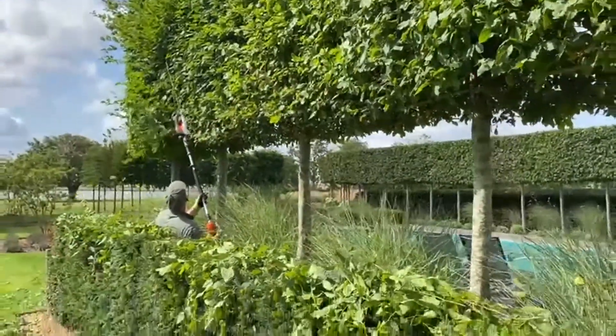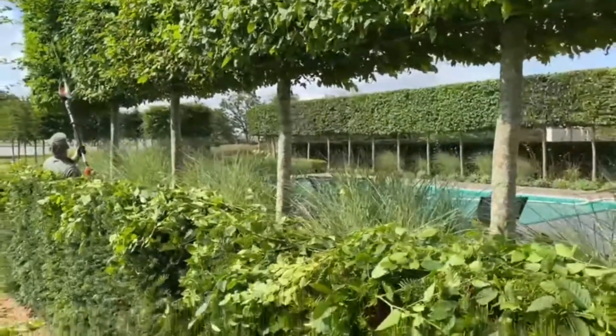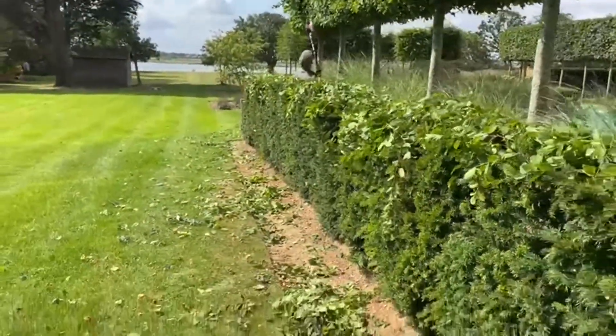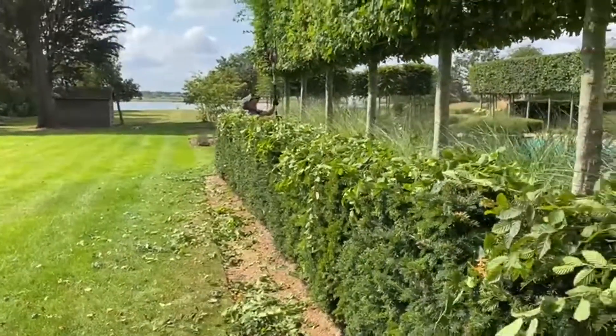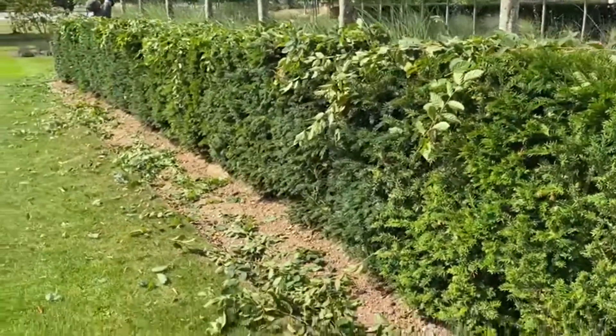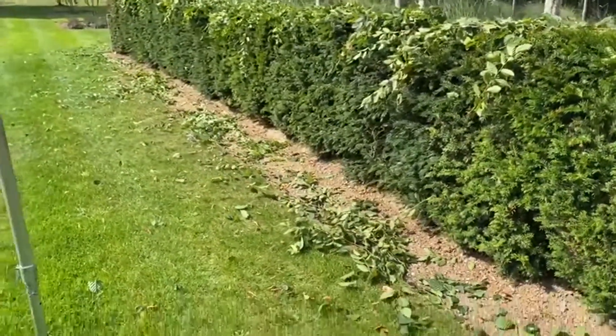It makes a lot of mess and a lot of clearing up, as you can see. Pleaching trees is hard work — remember that a hornbeam, if you see it in the forest, is quite a large tree. So think about that when you put it in your garden.